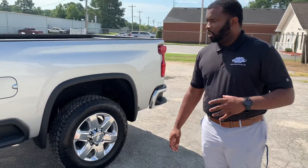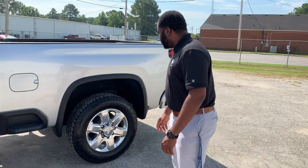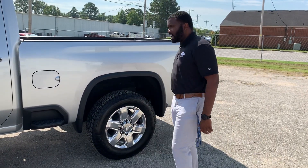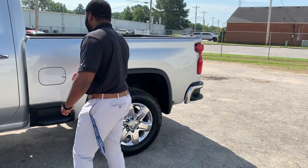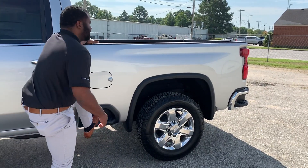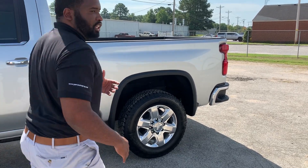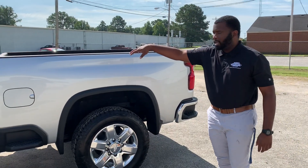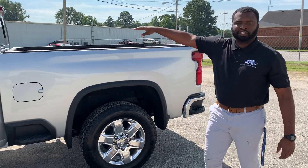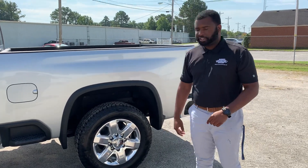One of the biggest updates this truck has gotten is that Chevy is synonymous with the side step from the rear. Now you also have a step on the actual side of the truck so you can get into the bed if need be. For years that was a complaint from customers not being able to get things on the front end of their bed or get into their toolbox. That side step is the answer to that.